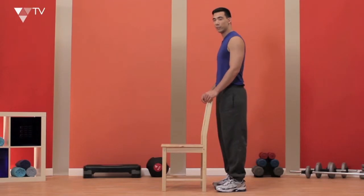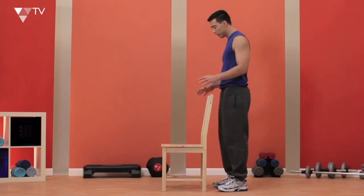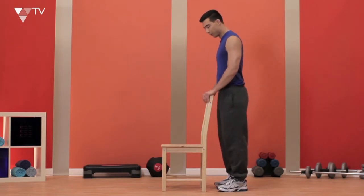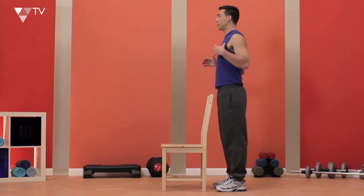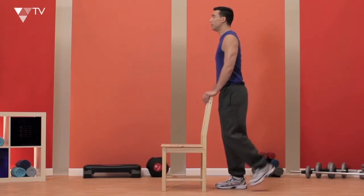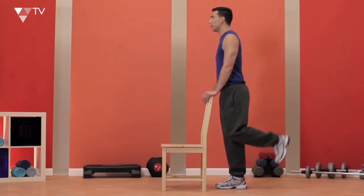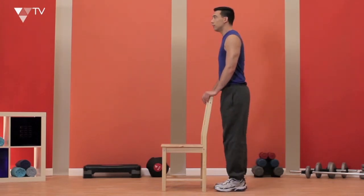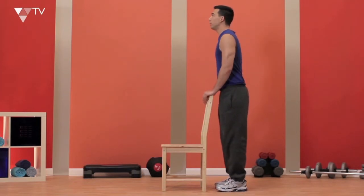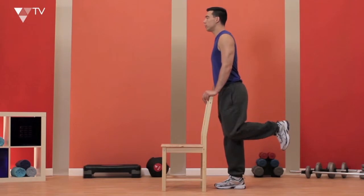Let's work out our hamstrings — this is one of the biggest muscles in the body. What I'm going to do is get myself a nice, firm, stable chair. I'm going to have a big chest, bring my shoulders back, and just lift my heel straight up towards the ceiling, while bending this knee here, and really squeezing at the top. In terms of my breathing, I'm going to breathe in at the beginning, and then out and squeeze right at the top.